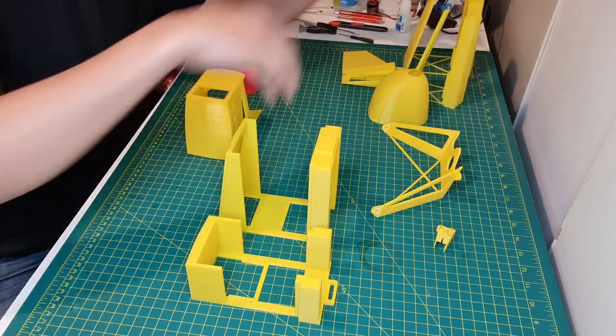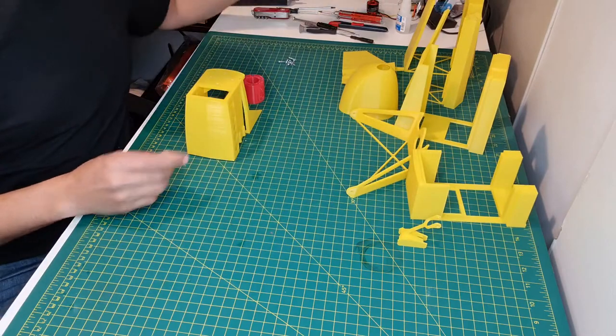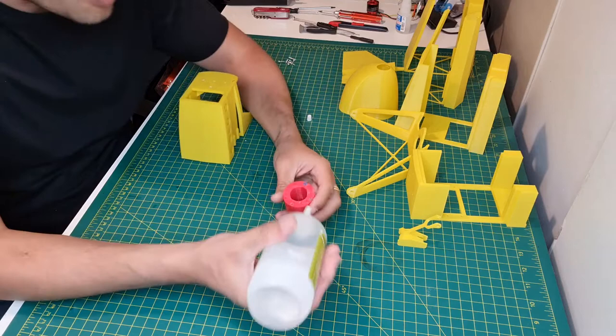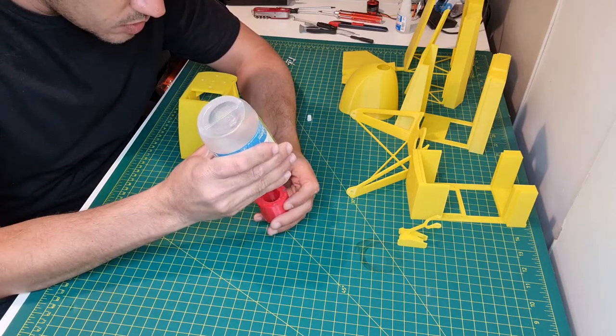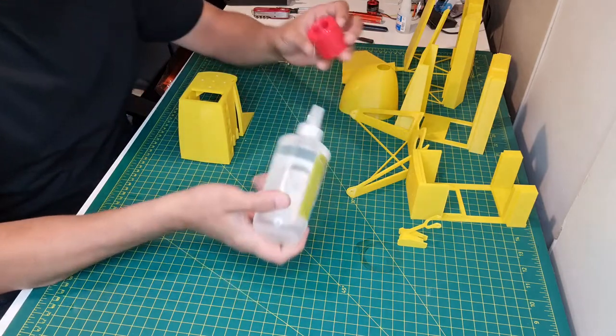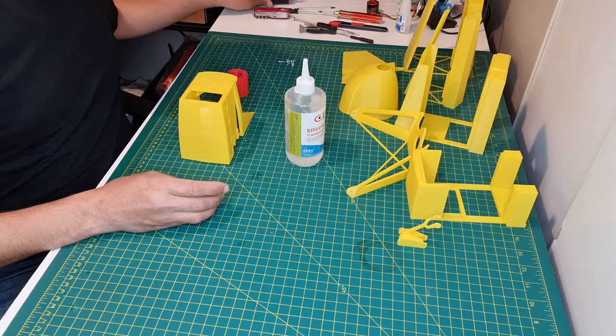I'm going to remove this here and start by placing a little piece of this glue. I'm using this glue — it's not CA glue, it's more liquid. It's a kind of silicone. It's very good. I use it on this project and it gives you time to glue all the things together.